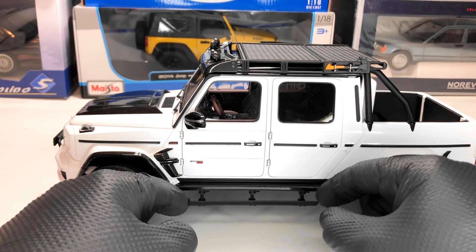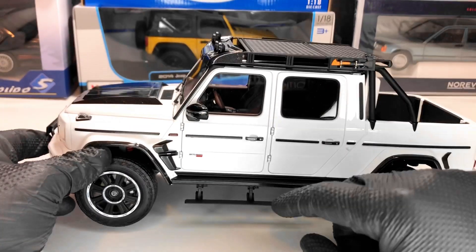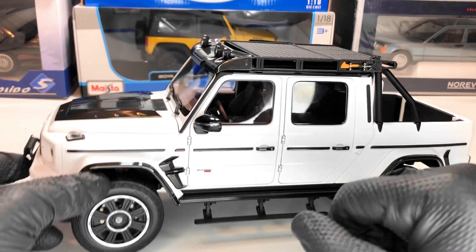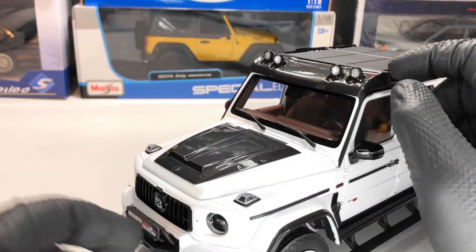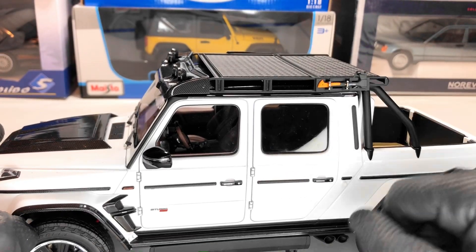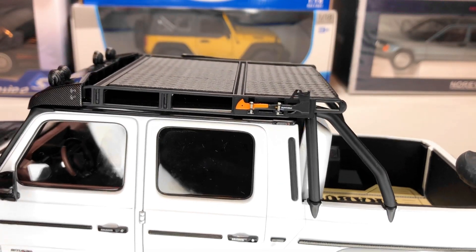Next, the side steps — you can move them, you can unfold them to get in. A nice feature. We also have the auxiliary headlights here, which have a carbon fiber protection around them. We also have some tools mounted here with some interesting mountings.